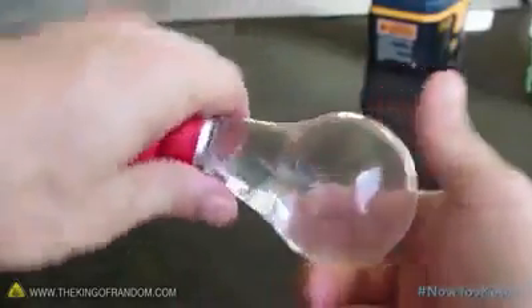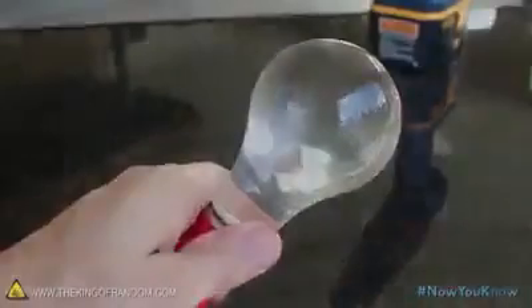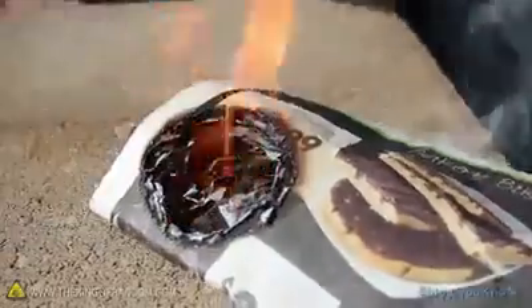Fill the light bulb with water, cap the bottom with a balloon, and voila — you've just created a makeshift magnifying glass. Go ahead and use your liquid light bulb to focus the sunlight on a piece of newspaper. It should start smoking immediately, and just a minute later burst into flames.